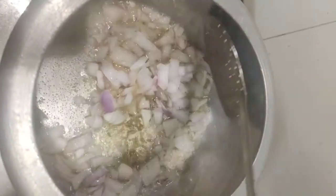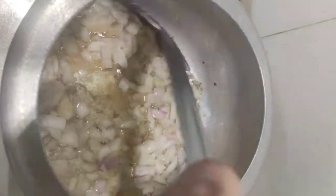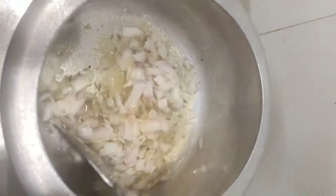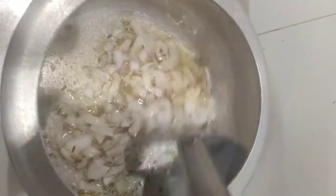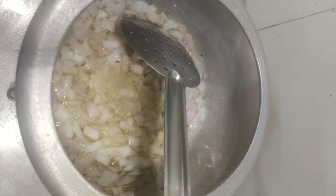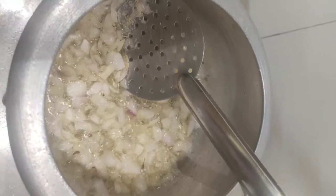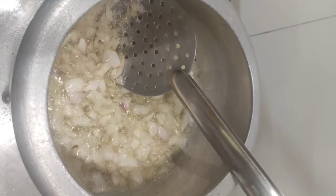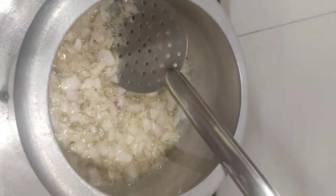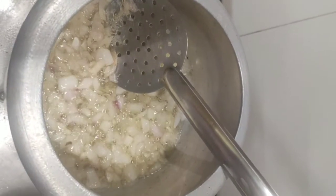Sauté the onions for two to three minutes. After three minutes, I'm going to add the frozen peas. The onions have been sautéed well. We can also add two to three spoons of ghee at this stage — it gives a very good aroma. Now I'm adding 200 grams of frozen peas.